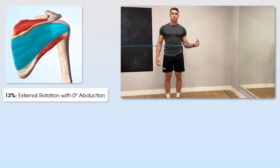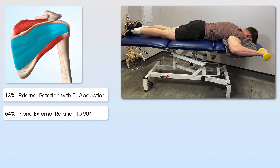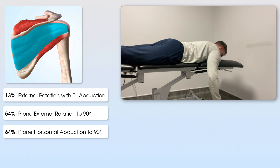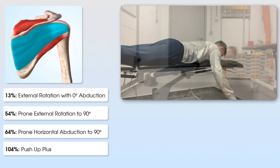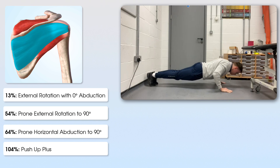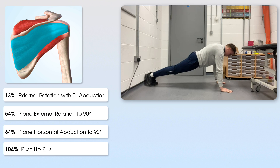Next, some highlights for infraspinatus. Incredibly, external rotation of the shoulder with zero degrees abduction — an exercise we use all the time — came in at just 13%. At 54%, prone external rotation with the shoulder at 90 degrees. At 64%, prone horizontal abduction of the shoulder at 90 degrees. This exercise really does increase activity for both supraspinatus and infraspinatus.